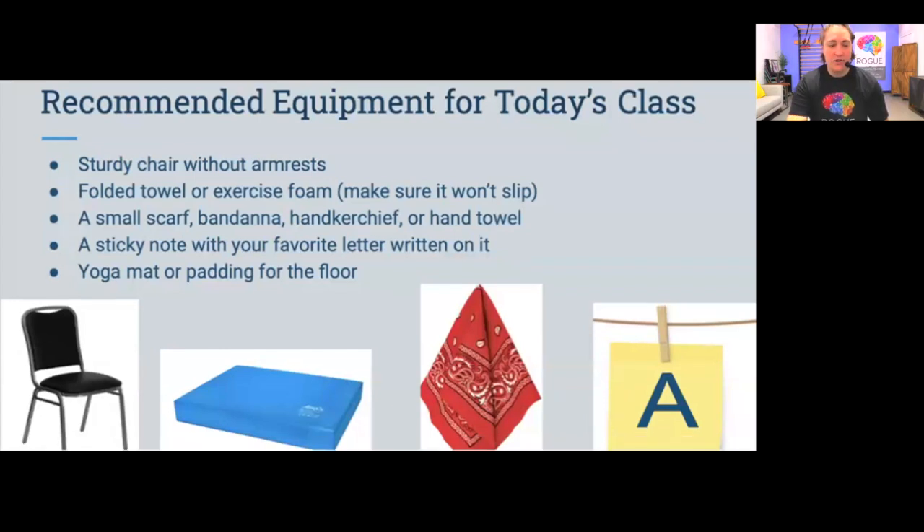You'll need a sturdy chair without armrests, a folded up towel or a piece of exercise foam like an airex mat — if using a towel, make sure it can't slip, perhaps on carpet or a bath mat. You'll also want a small scarf or bandana, roughly one foot by one foot — even a paper towel works. Finally, grab a sticky note or small piece of paper, roughly two inches by two inches, with a big bold letter written on it. In my example, the sticky note has a big letter A.